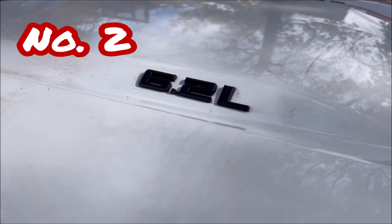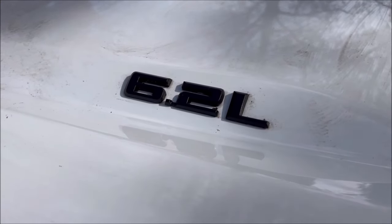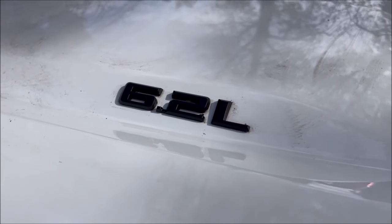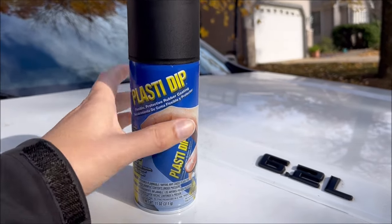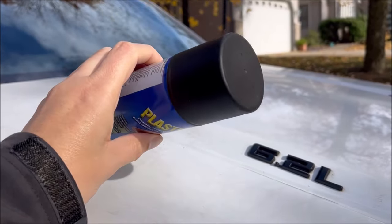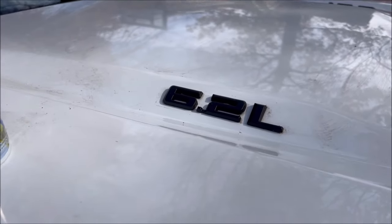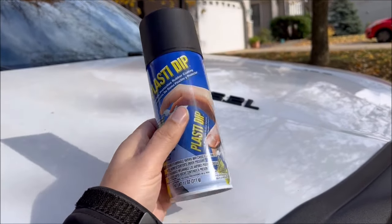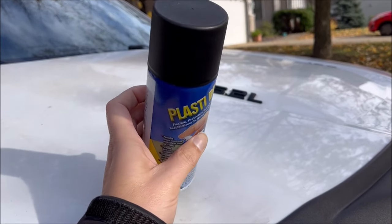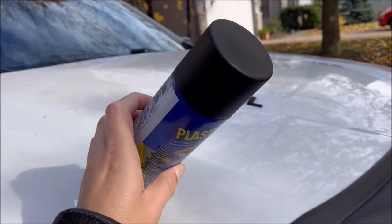Number two on the list is another easy one. The 6.2-liter badge in my case was also chrome and just didn't fit well with the rest of the truck. Instead of pulling the old badge off and putting new ones on, I used a product called Plasti Dip — it looks like a rattle can of paint, but it's really just a can of rubber that sprays very thinly onto whatever surface you apply it to. I applied about six coats and it cleaned up really nicely. These cans are around 20 bucks, and there's way more in one can than you need to do badges on both sides of the truck.